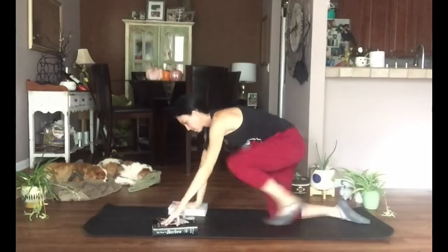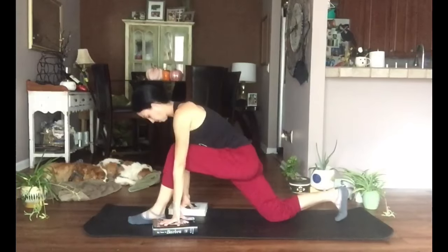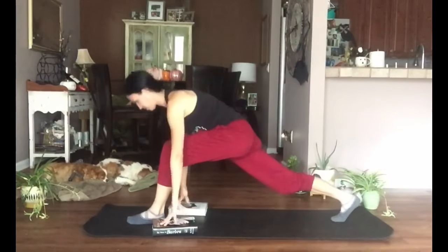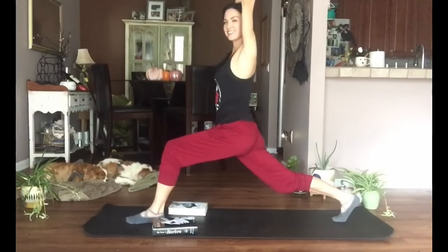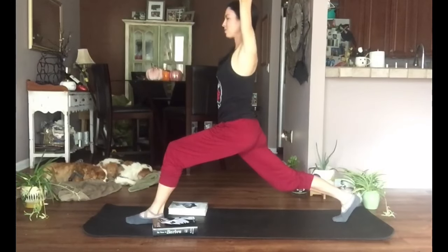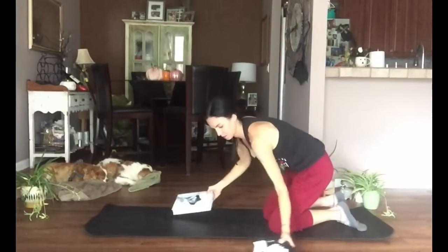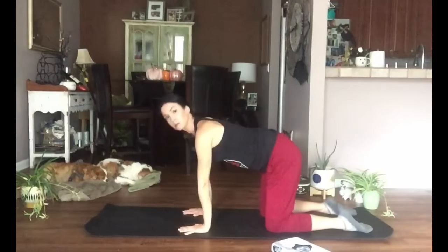Gently lower to your back knee, take it back to tabletop. We're going to go to the other side: left foot forward, a little bit further than before, back toes tucked under, take that back knee off the floor. Lengthen from the crown of your head out through your back heel. Feel free to stay here or take it up to crescent lunge, lifting those arms, sitting into the hips — hips are square. You want that back knee a bit bent, pressing out through that back heel, keeping it off the floor. Hands come down, back knee to the ground, stepping it back.